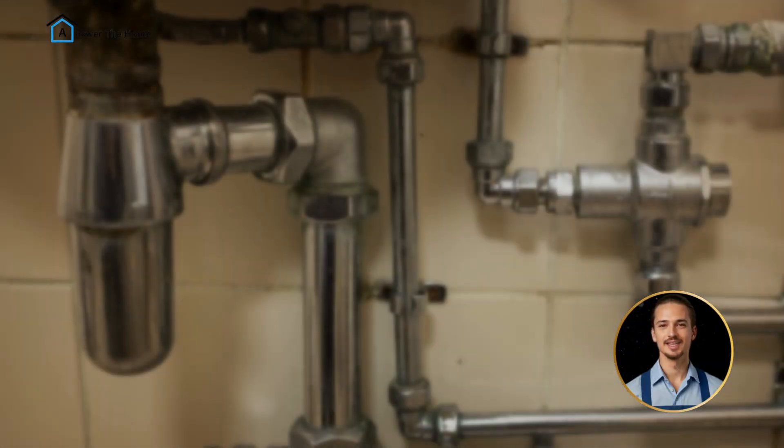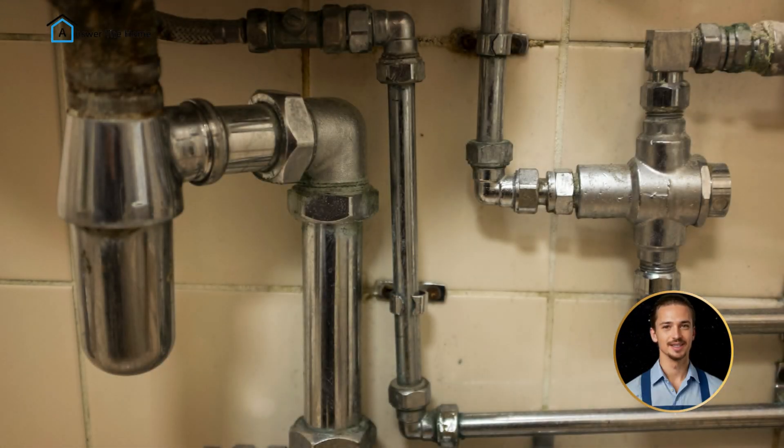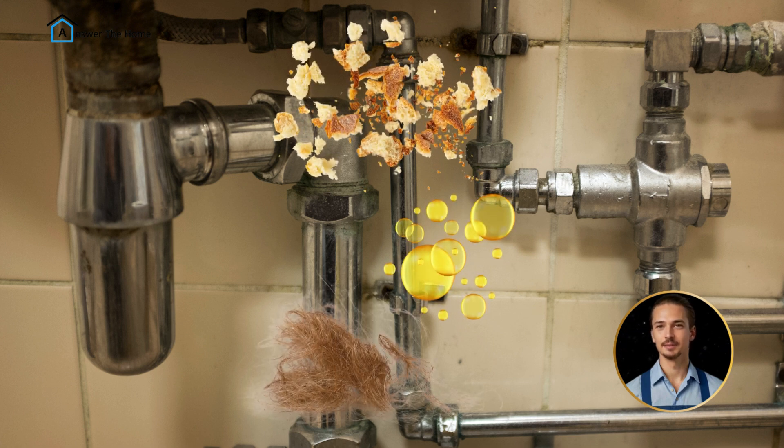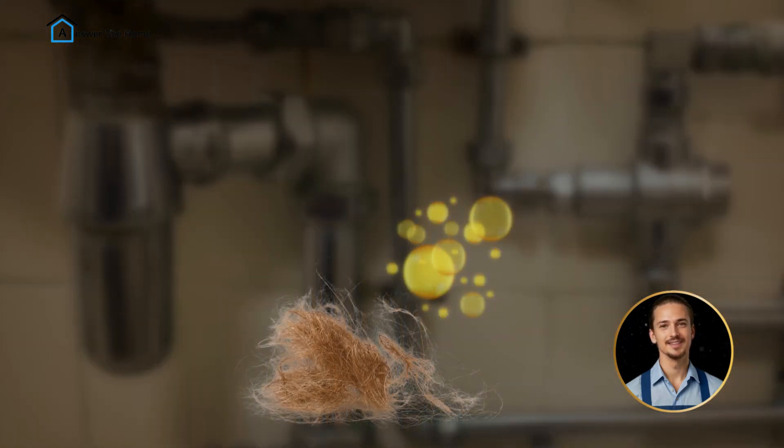If your kitchen sink has a funky smell lingering around, the culprit is the P-trap. Over time, food particles, grease, and gunk can build up here, causing that not-so-pleasant smell.